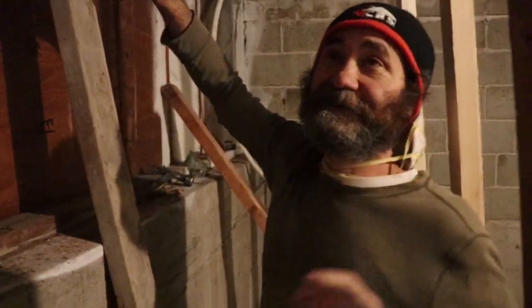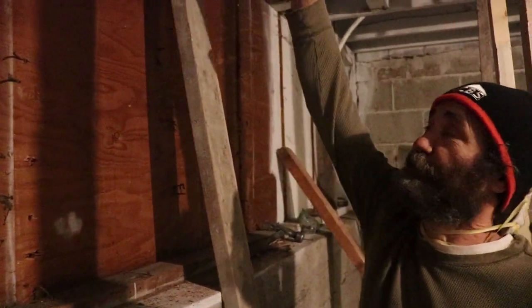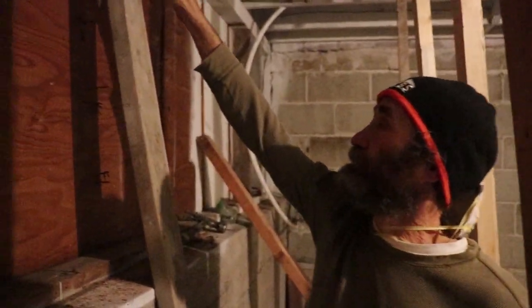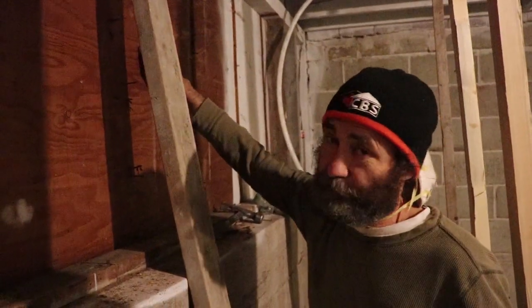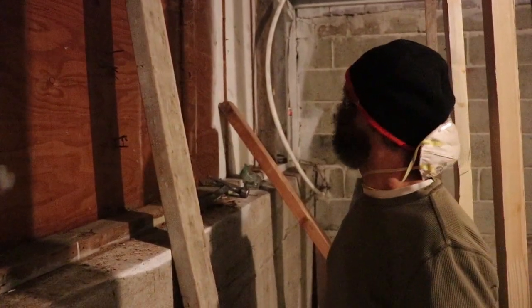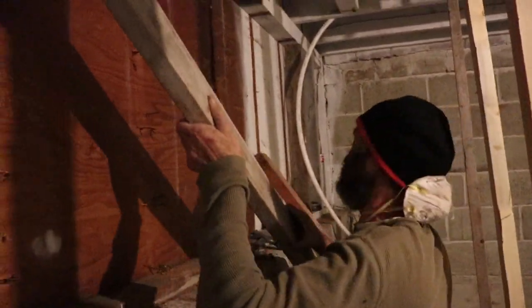For now we just want to put some reinforcement to support the joists up there. Right now we have just a temporary support, so we're just going to open the rough opening for now. We're not going to move this plywood yet until the window is ready to come in. First we put the support up there.